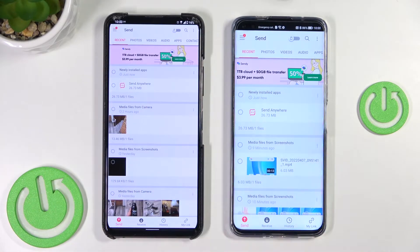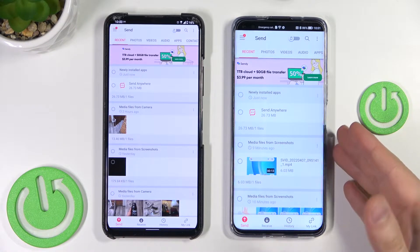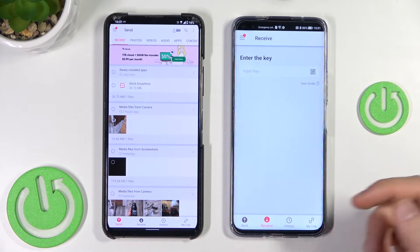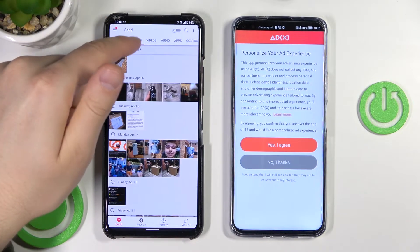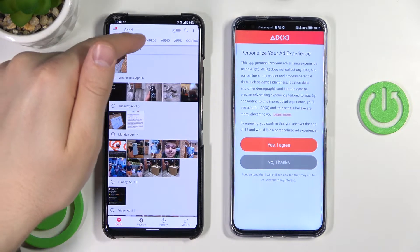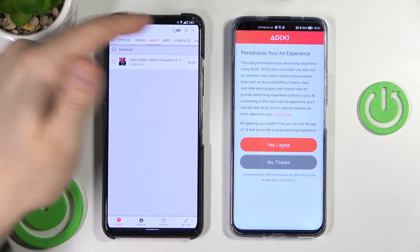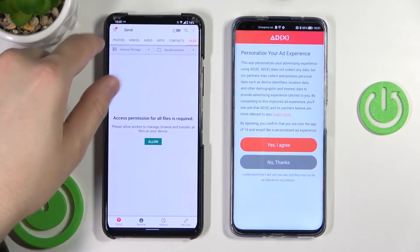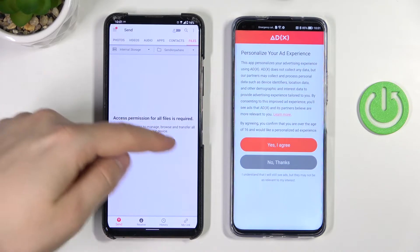Now we are in the application. On our Honor 50 we have to select to receive, and we are going to send the data from the old phone. As you can see, we can transfer photos, videos, audio, apps, contacts, and other files. For contacts and other files you have to grant permission, so we have to tap allow.